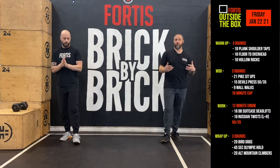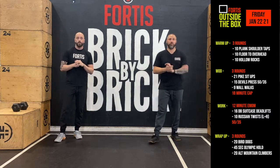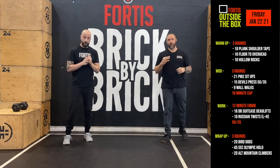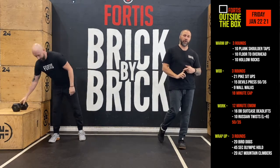Once you're done with those three rounds, you'll get into your movement prep. We're going to get into the WOD first today — the aerobic capacity comes in second today. The WOD today is three rounds for time: 21 pike sit-ups, 15 devil's press alternating, and then nine wall walks.